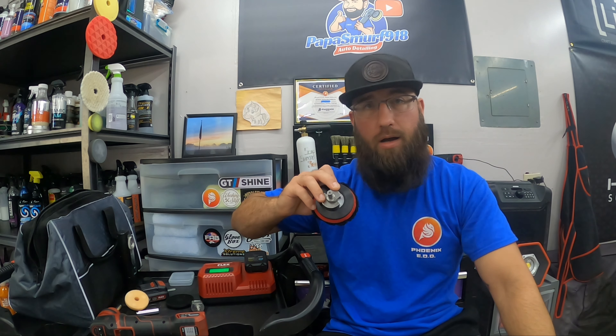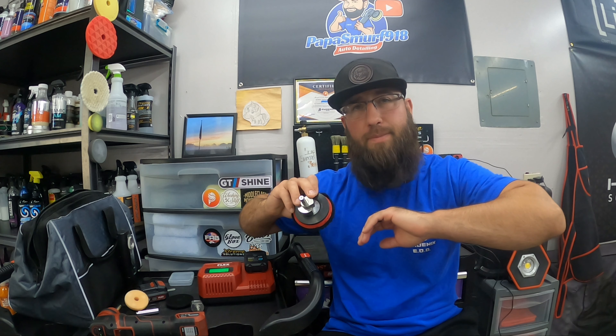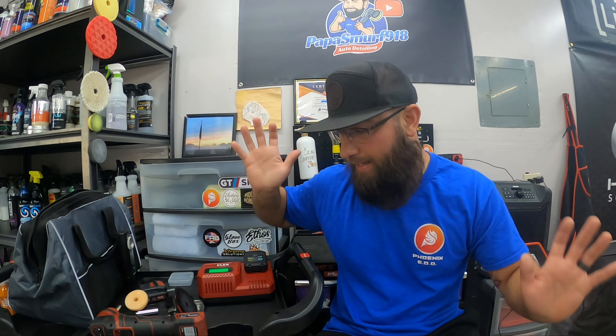If you're interested in the Flex PXE80 and on the fence — just pull the trigger. You get the best of both worlds: dual-action with the twelve-millimeter throw — which is a good long throw for a three-inch — and rotary mode. Phenomenal results; quick and easy, those three-thousand-grit sanding marks polished out and the test panel looks absolutely glass. Even on rotary mode with the two-inch, I just fall in love with it. Plenty of power — just do it, thank me later. I will put the link to Detail Division down in the description, where you can find the Flex PXE80 with the APS extension kit.